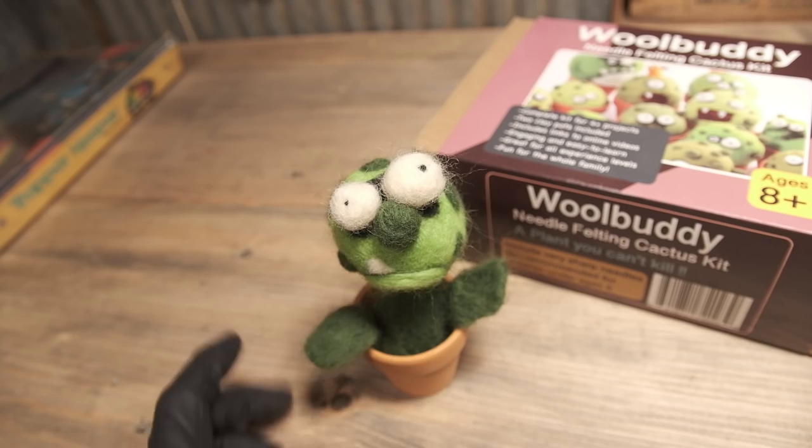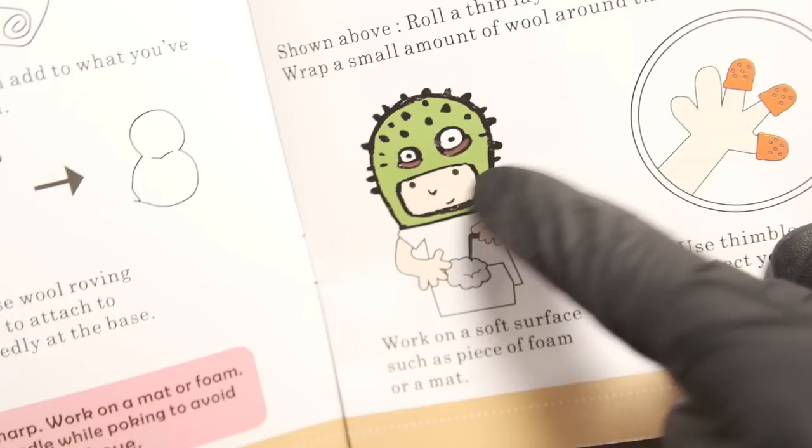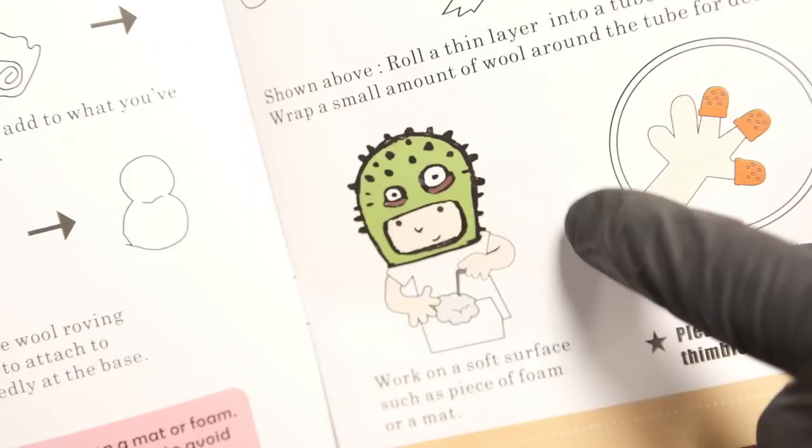These little kits come with instructions. I thought it was neat how that little man wearing a cactus hoodie helmet looked while he was needle felting. That's when you're really invested in what you're doing right there.